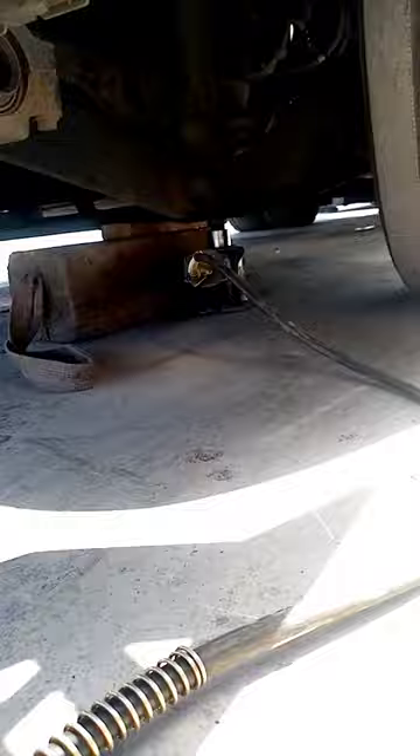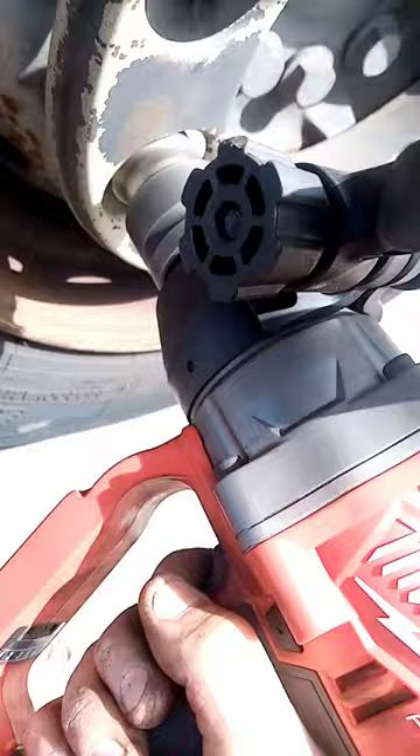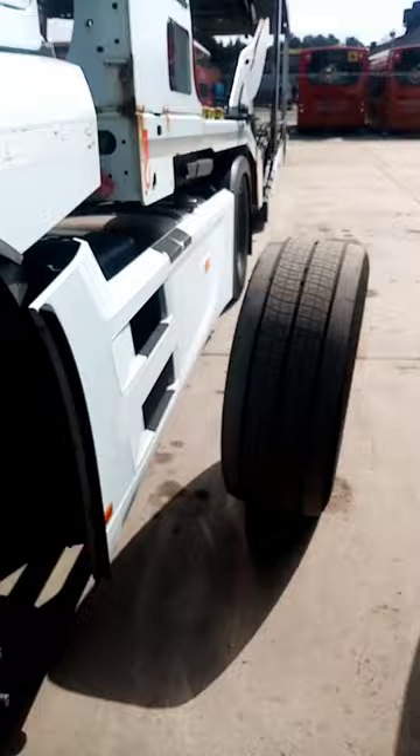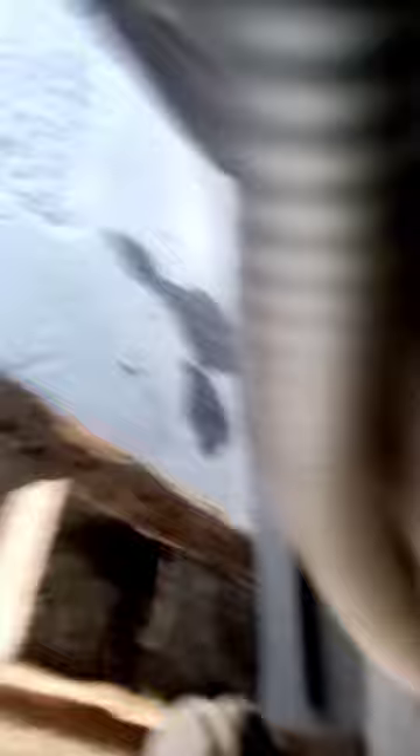Right, let's jack it up, let's get the wheel off. That's the wheel off - get the other side off and then we're going to do a set of discs and pads on this Actros. Cracking day for it.